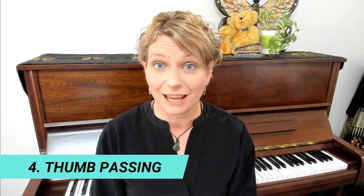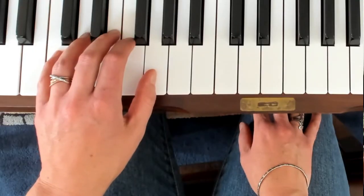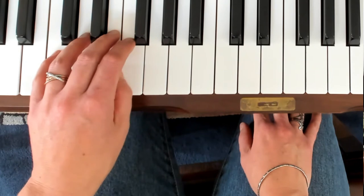Our thumb is so important in helping our hand to play smoothly — we don't want any hiccups in volume or in rhythm. In this next exercise our thumb needs to pass under our other fingers seamlessly, most commonly going under our third or fourth finger. Double check that your wrist is level and that your elbow is hanging. Pretend that your thumb is a mouse sneaking into its mouse hole — the mouse hole doesn't move, it's the mouse that needs to be the one moving.